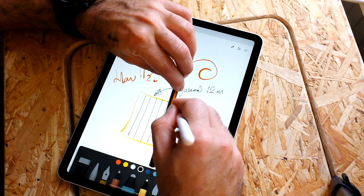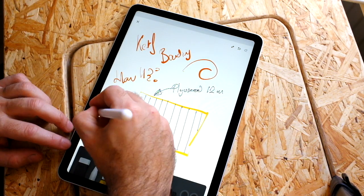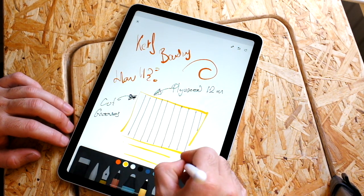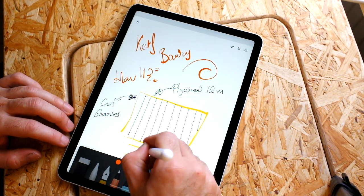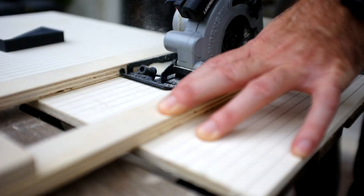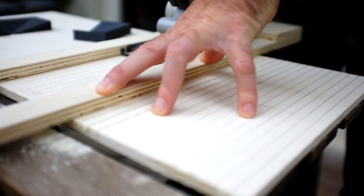Kerf bending is a fairly straightforward technique in which you basically cut grooves on one side of the plywood — or the piece of wood that you want to bend. These grooves don't have to cut all the way through; they need to go about 85 to 90 percent of the thickness of the wood. What you're doing effectively is reducing the length of the inside of the bend, which is what allows you to actually bend the wood. You're just going to be drawing and cutting a bunch of lines in the side of the wood, and this should allow you to bend the plywood to the shape that you want.